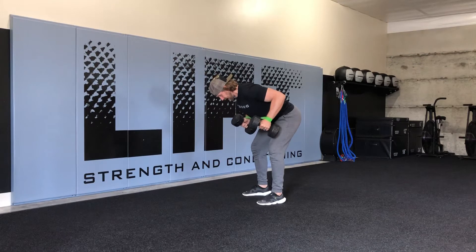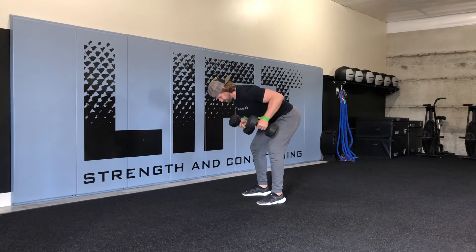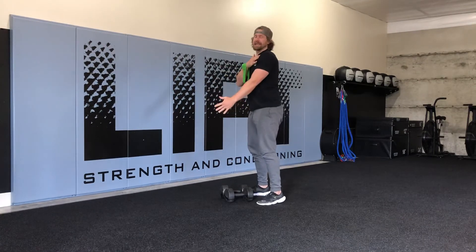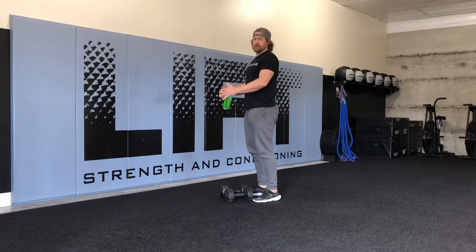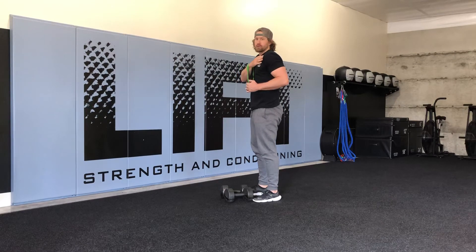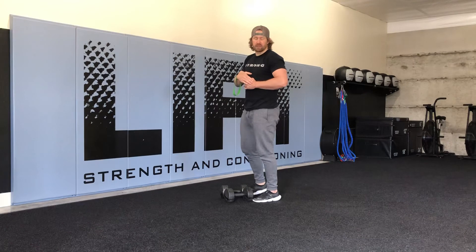Hold at the top, then bring back down. Really emphasizing on getting that shoulder to open so that we're finishing that dumbbell row with that shoulder pulled back — and we're not allowing that shoulder to come in and forward and that hand to collapse through the center line.